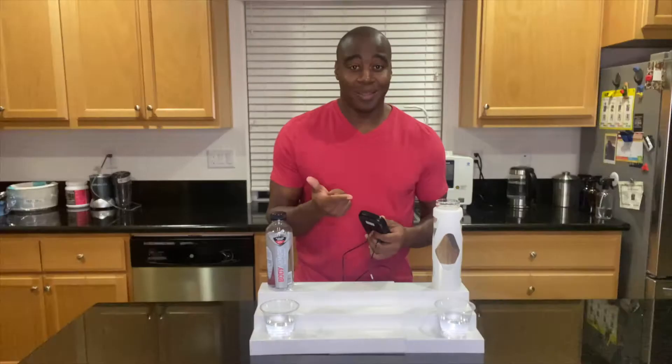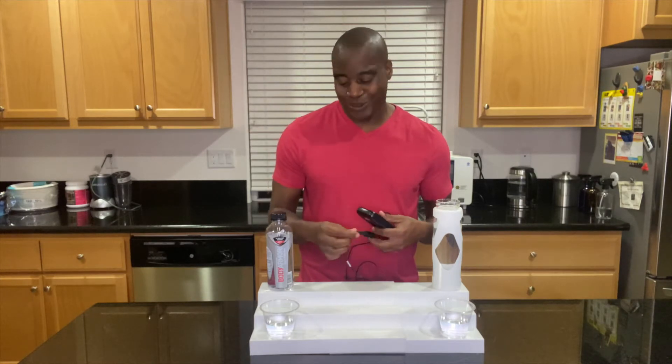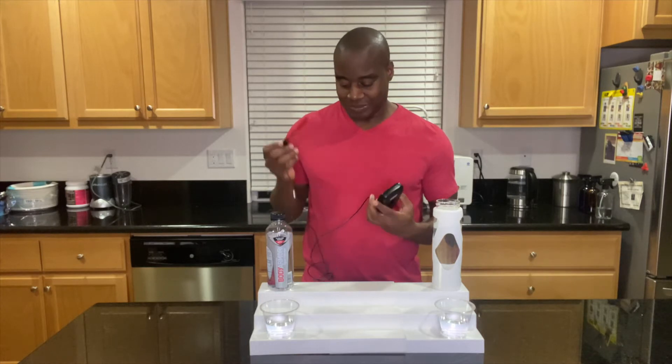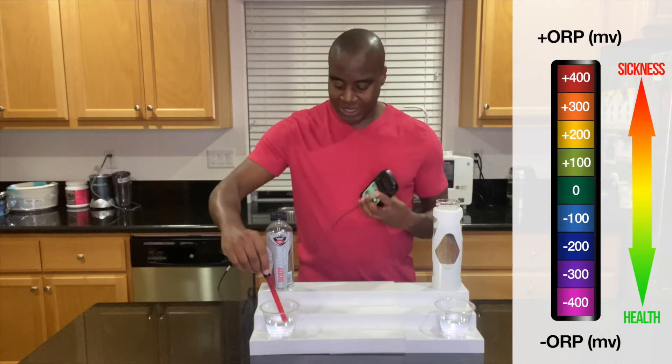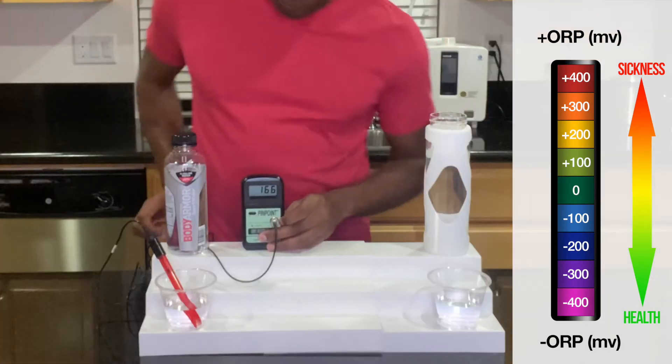However, if we see a negative number, that means it is an anti-inflammatory, anti-aging beverage that's going to keep us looking young and youthful. It's going to help us fight off disease and infection. So let's see where Body Armor water sits. Body armor?